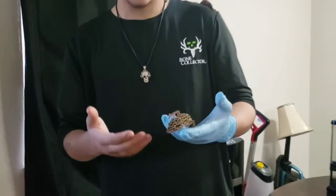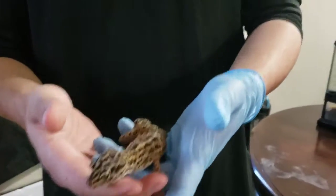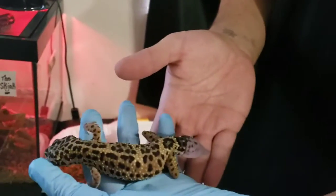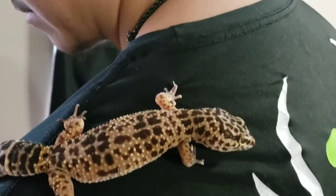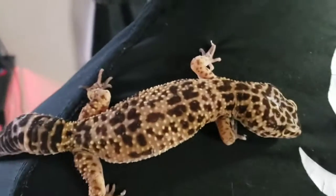This is Lexa. Her tail kind of fell off, so she's regrowing it. And this is Lola.